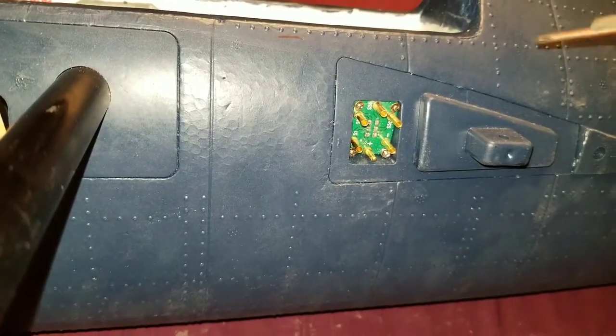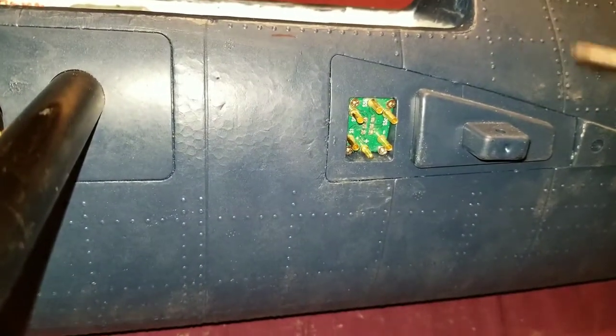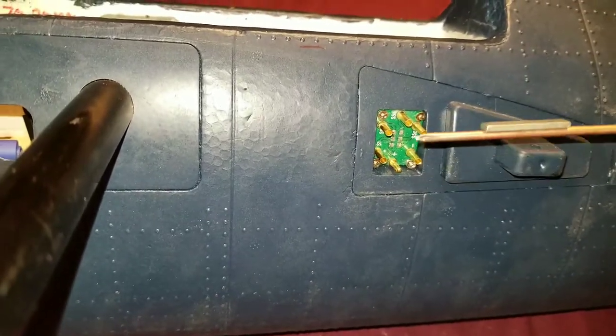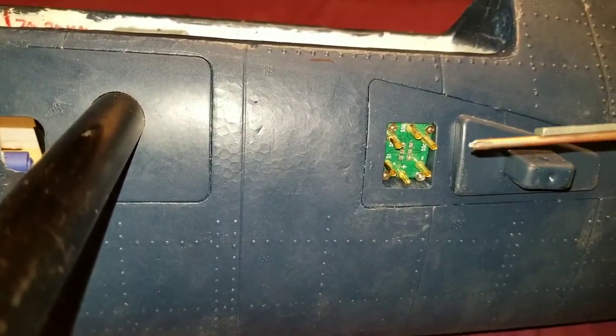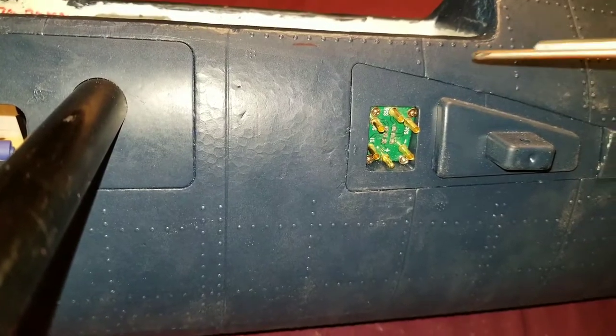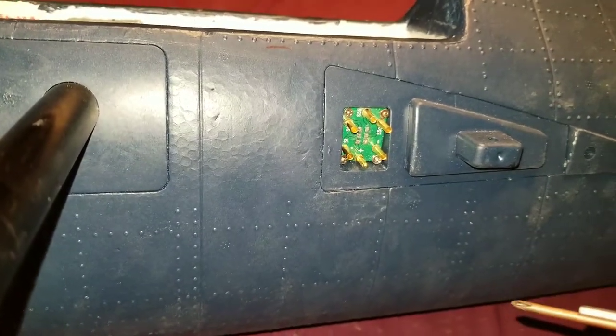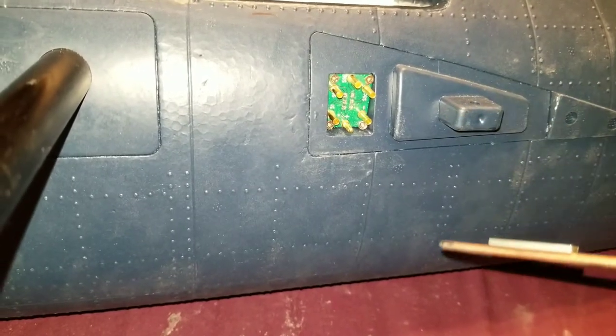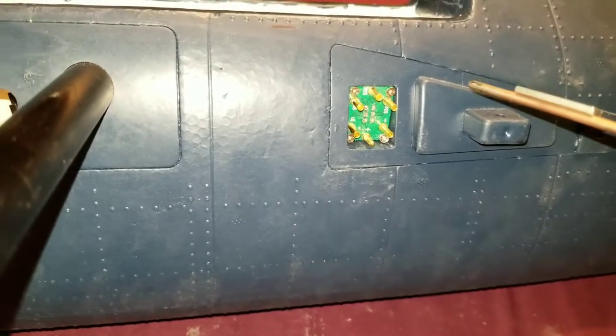This is for the FMS 1700 millimeter TigerCat and those guys who are having problems with intermittent connections on the PCB board while flying. There's a little idea that Rich Baker and I came up with a while back, and I thought I'd put together a quick video and post it.